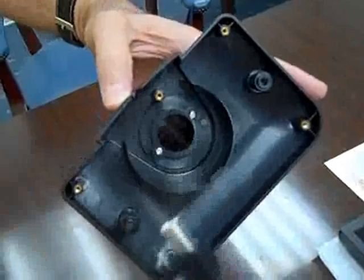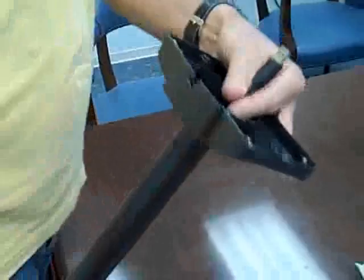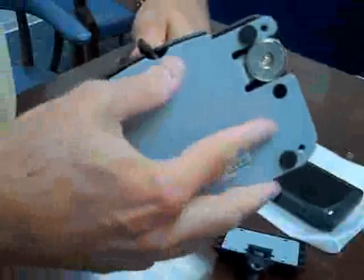The cable connector — not the USB side, but the cable connector — goes through the pole, comes out the other end, and then we replace the plate. The USB connection will fit into this small groove at the base of the display. Holding it in place, we can screw back in this bottom plate.